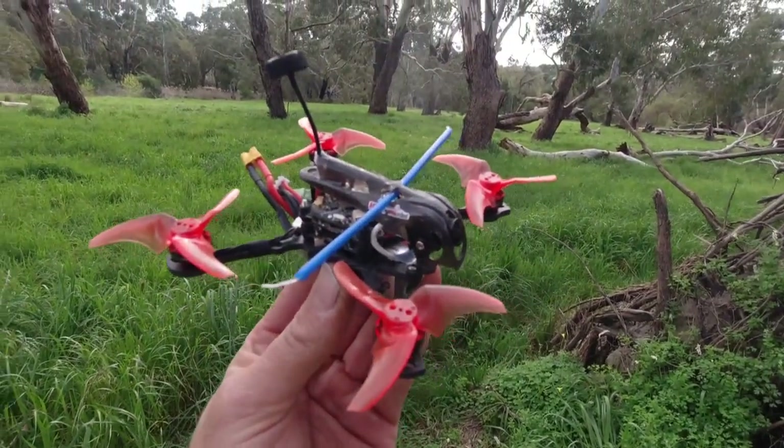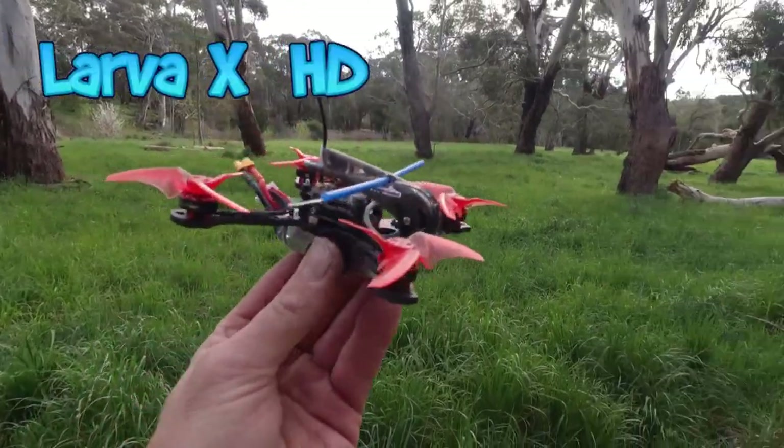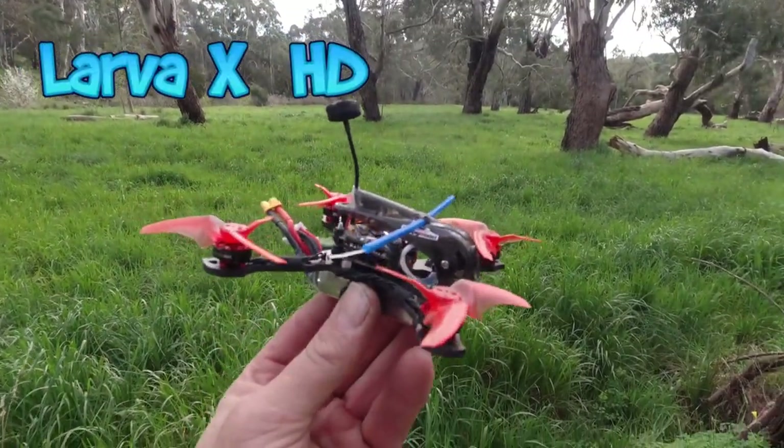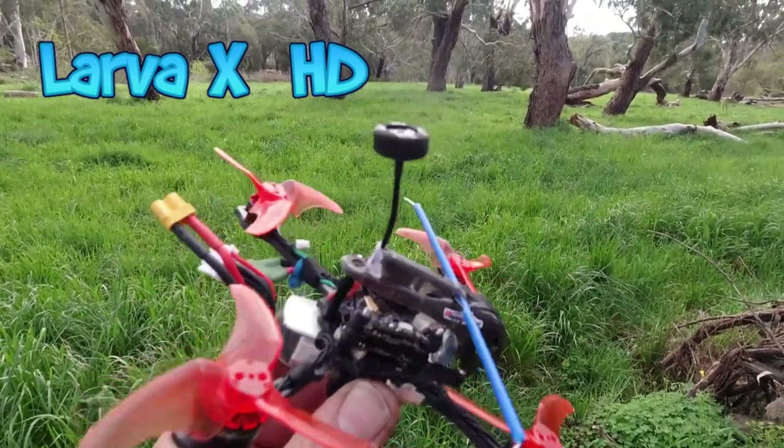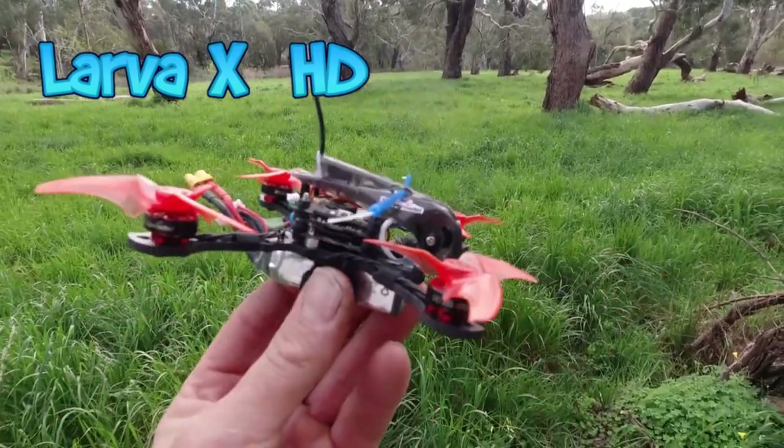G'day gang, how are you going? Skypilot here. Welcome to my channel. I've got the Happy Model Lava XHD here again. I want to test out the new lollipop right-hand circular polarized antenna I fitted yesterday. Link down below.